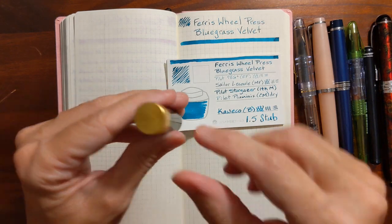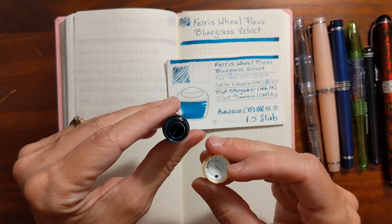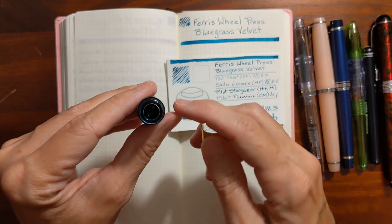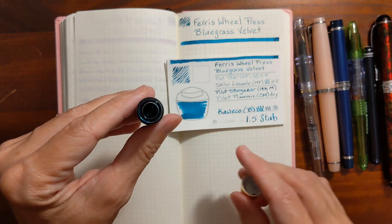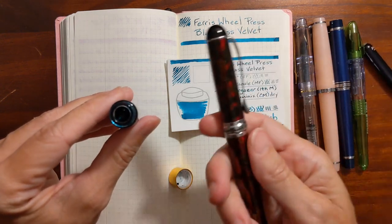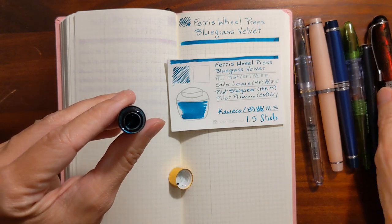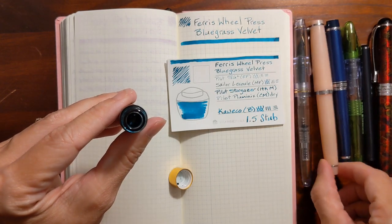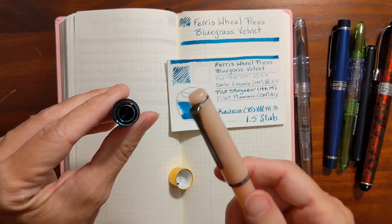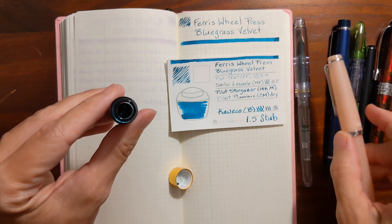One thing I need to mention about these sample vials is they are very full when you first open them and the opening of the vial is very small. These are glass vials and a standard size number six nib like a number six replacement nib does not fit in the mouth of this vial. My number five nibs fit in it okay except for my Sailor Lacool — the nib on it is a little wider than usual and it would not fit into the mouth of that opening.